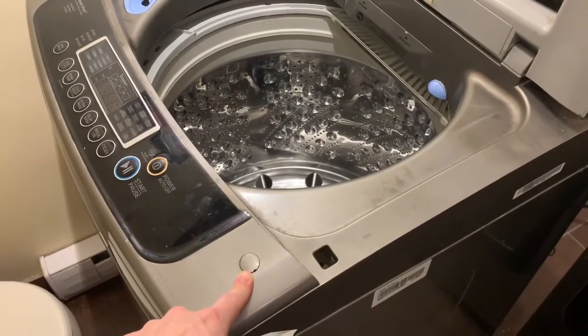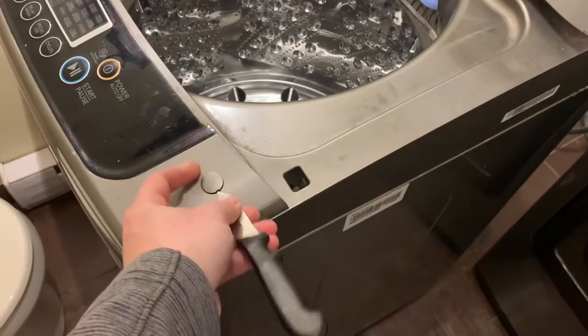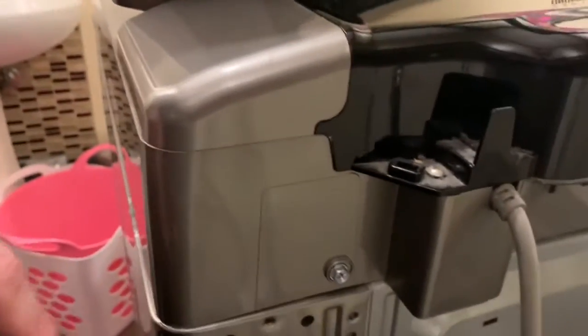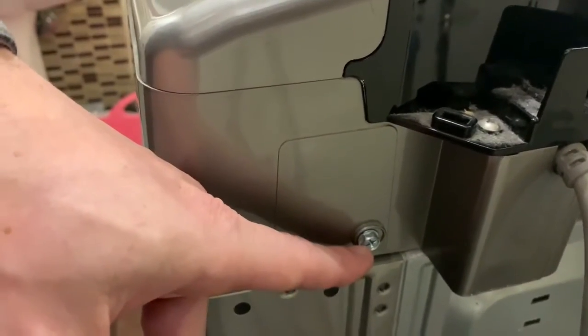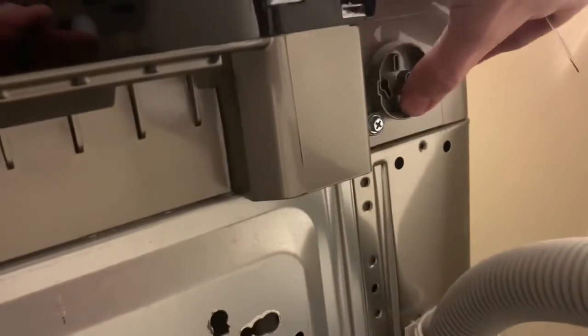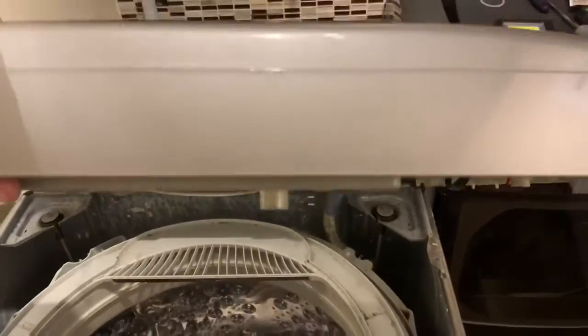On this particular model, there are four fasteners holding the top portion on. There are two in the front underneath these little caps — to remove the caps, just take a knife or small screwdriver, put it in the little slot and pry up (be careful, they want to fly away). In the back of the washer you'll see two fasteners on either side — a Phillips or maybe a 10mm screw. One on the left side and one on the right side beside the vent. Remove those four fasteners and that allows you to lift the whole top off.